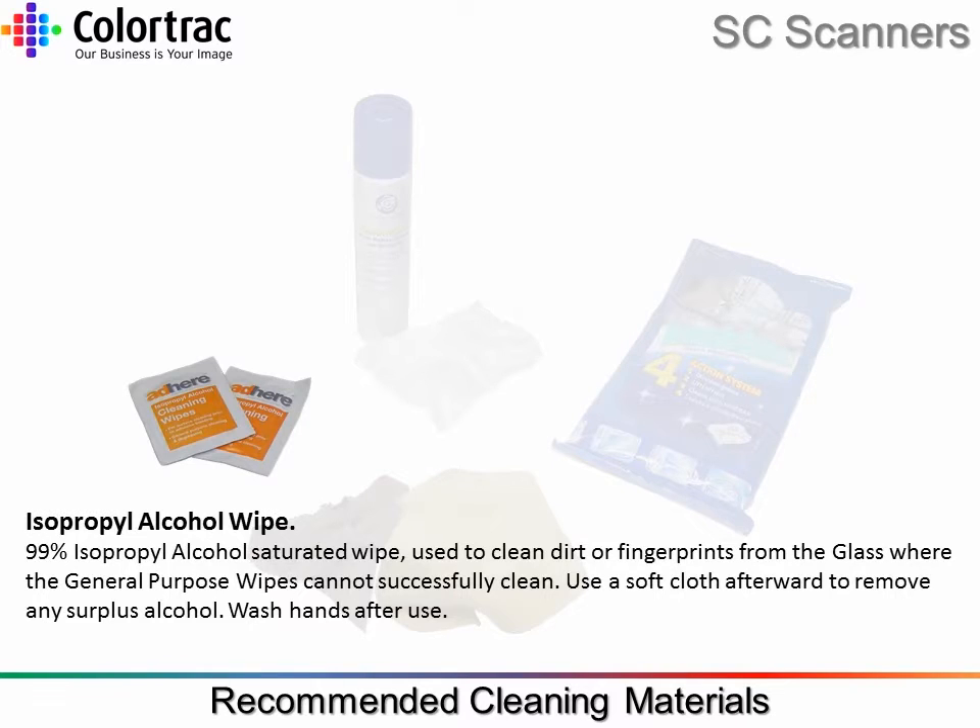Isopropyl Alcohol Wipe. 99% isopropyl alcohol saturated wipe, used to clean dirt or fingerprints from the glass where the general purpose wipes cannot successfully clean. Always use a soft cleaning cloth afterwards to remove surplus alcohol from the clean surfaces. Wash hands after use.